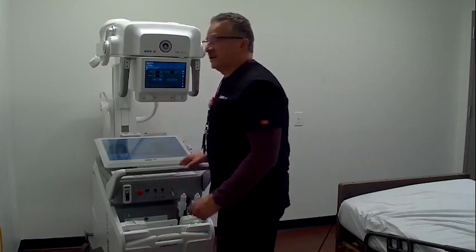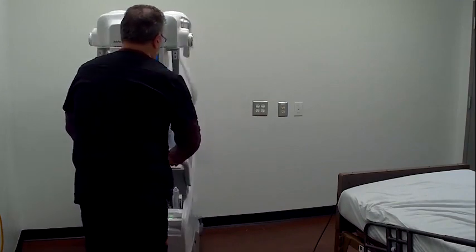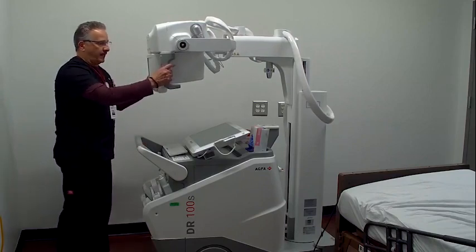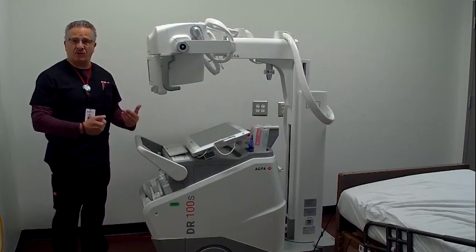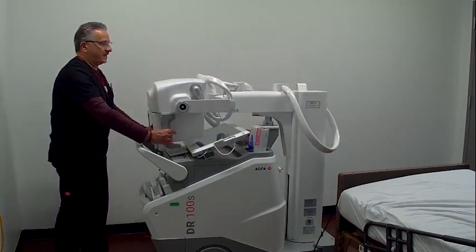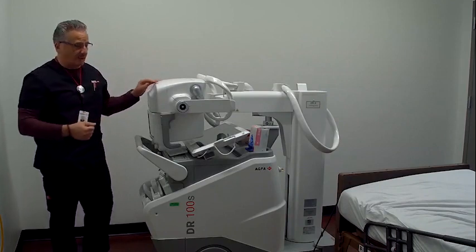We're going to pull around and I'm going to prepare to do a patient. By the way, the drive on the portable is very simple. When this is locked down and I'm driving down the hall, the speed is controlled by the user — as fast or as slow as I walk, it will go that speed. It's a quiet drive. And when I am driving the system, I can see out over the top of this portable — there is no column sticking up in front of me that may obstruct my view as I'm going down the hall.